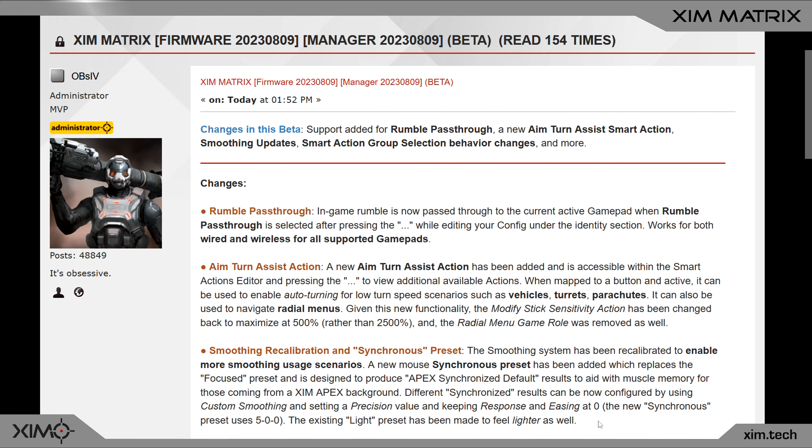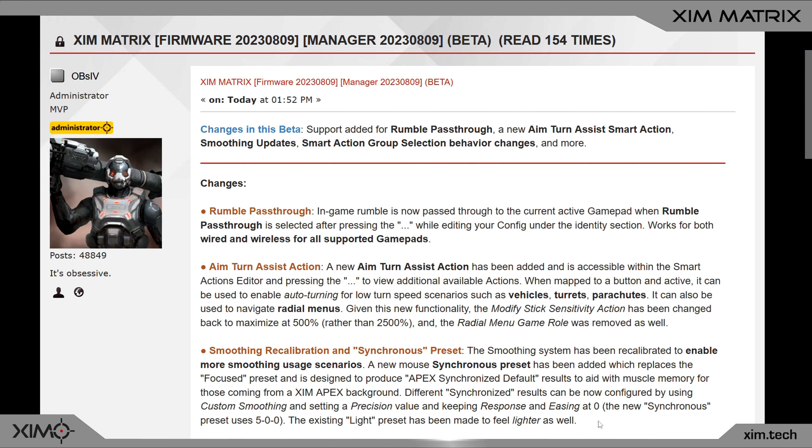This new Matrix update is reintroducing the synchronization feature of Xim Apex, which has caused the differences between Apex and Matrix over the last few weeks. The best Overwatch players in the world have tested and refined this feature, and thanks to their input, the aim assist and mouse movements now behave exactly the same as on Xim Apex. To find this new feature, go into your HIP configuration, expand the advanced settings under the sensitivity option, and switch the smoothing preset to Synchronized.